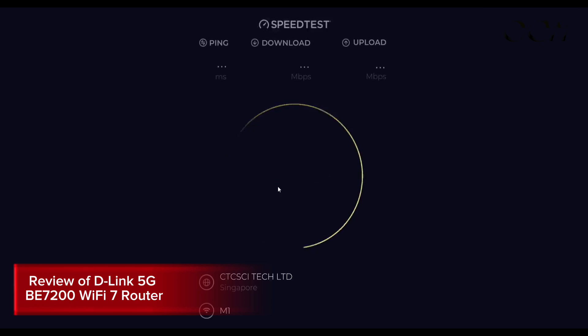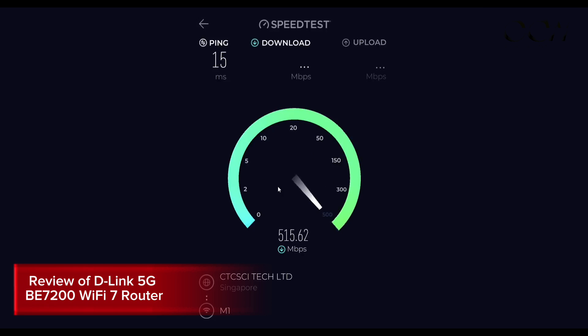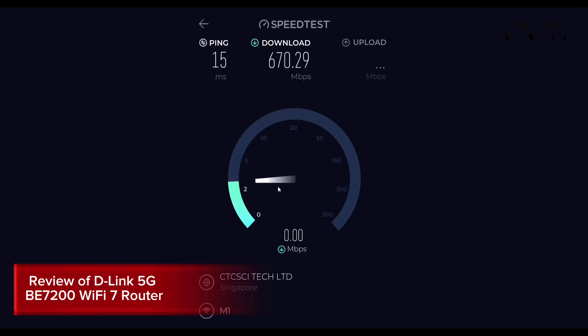Now let's look at speed test results. We inserted an M1 SIM card running the 5G SA network into our D-Link router. We are getting a very good speed of around 700 Mbps download, a latency of around 15 ms, and an uplink speed of around 40 Mbps, which is reasonable for a 5G connection.